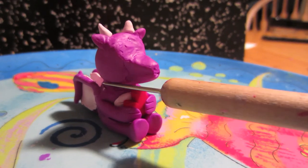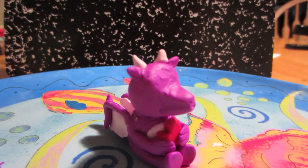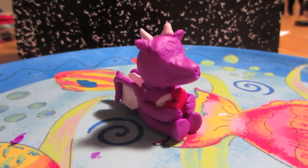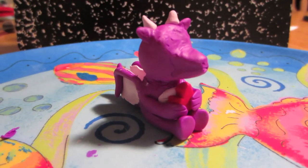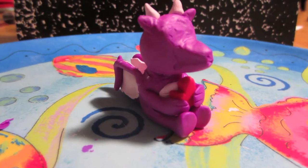Do this until you can't see a seam between the head and the body anymore. Once you're done with that, just take out your second color of clay — in my case it would be the pink — and roll it out with your rolling pin until it's really thin, and start cutting little triangles out of it, and then stick the triangles to your dragon's body.